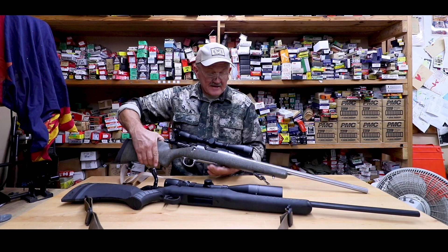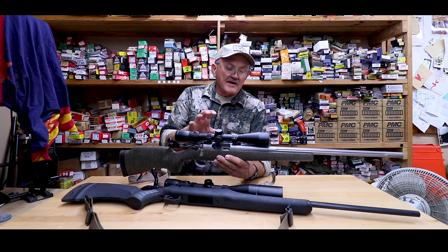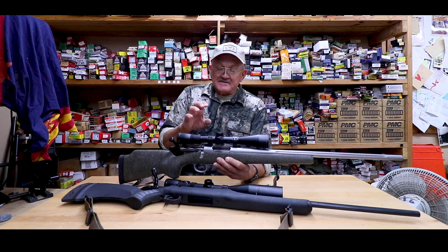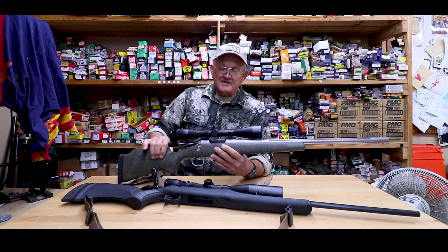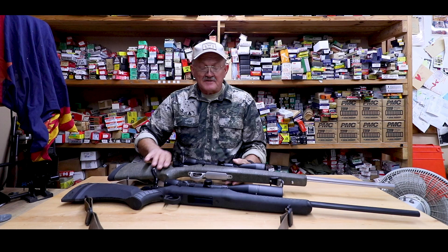So this is a Razor HD LH, it's a 3x15, it's a 1-inch tube. When I want to build a hunting rifle, I want to kind of keep the weight down, so the scope weighs just a little bit over a pound. It has the same HD glass that's available on their high-end Razor scopes, it has a parallax adjustment on the side, and it's got a 42mm objective lens on it, so it's good on low light.